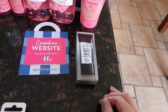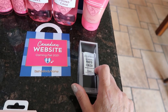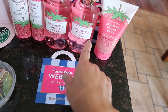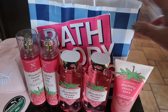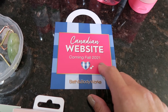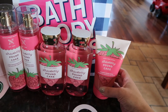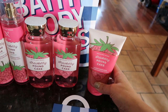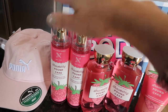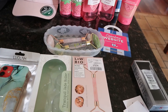I've been loving the Smashbox original Photo Finish Smooth and Blur Primer, so I stopped at Sephora and got the big one since I'd used up my trial. Also, my favorite Bath & Body scent came back — Strawberry Pound Cake. Bath & Body is having a Canadian website launching fall 2021, which I'm super excited about. I got the shower gel, a foaming sugar scrub, and a couple of fragrance mists.